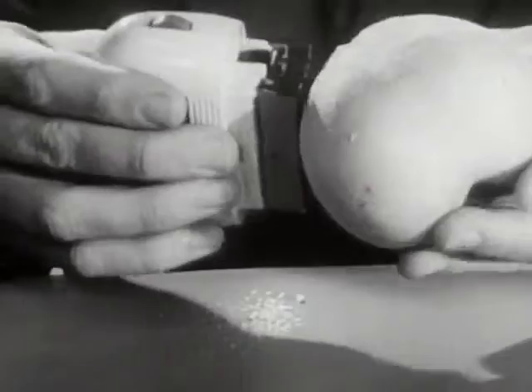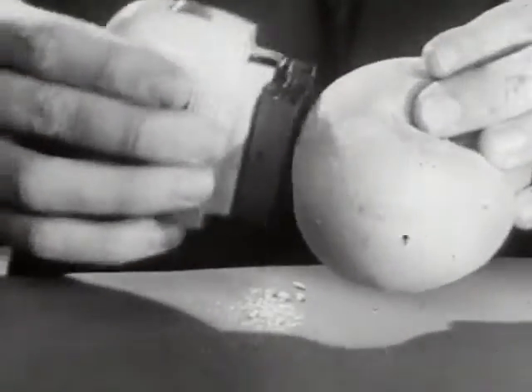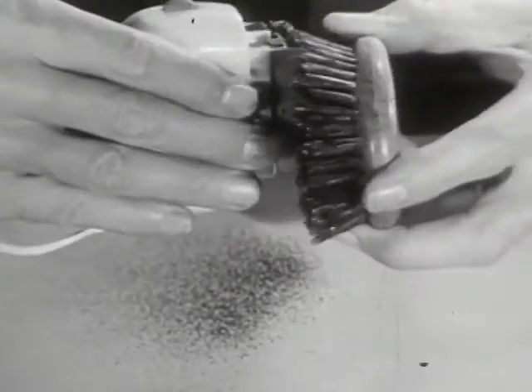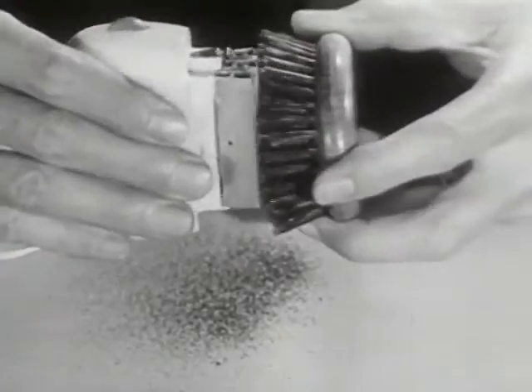The Remington is so gentle that it can shave the short, close fuzz off a peach without harming its tender skin. And the Remington is so powerful that it can shave the bristles off a brush — bristles tougher than any beard.